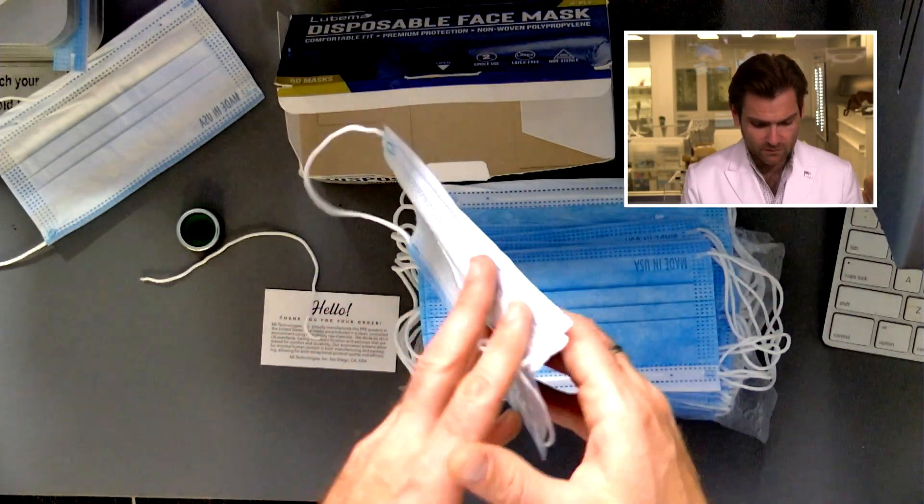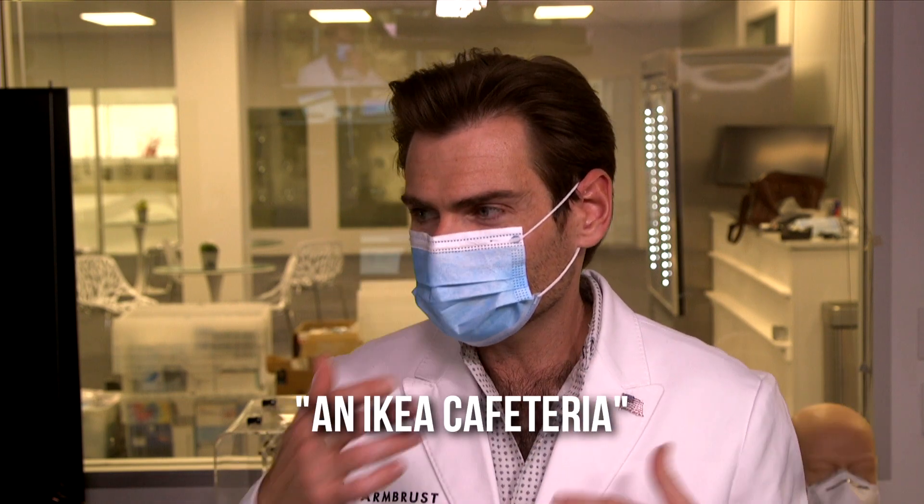Their new stuff is a lot better. Made in the USA, right there. Let's put it on. Those ear loops could be better — oh, interesting. I'm going to call this smell an 'IKEA cafeteria' — you know, you've been shopping for a while, you're hungry, you'll eat whatever that is. One more test here — yeah, that's pretty good, that's not coming off. But does that matter if it doesn't protect you?